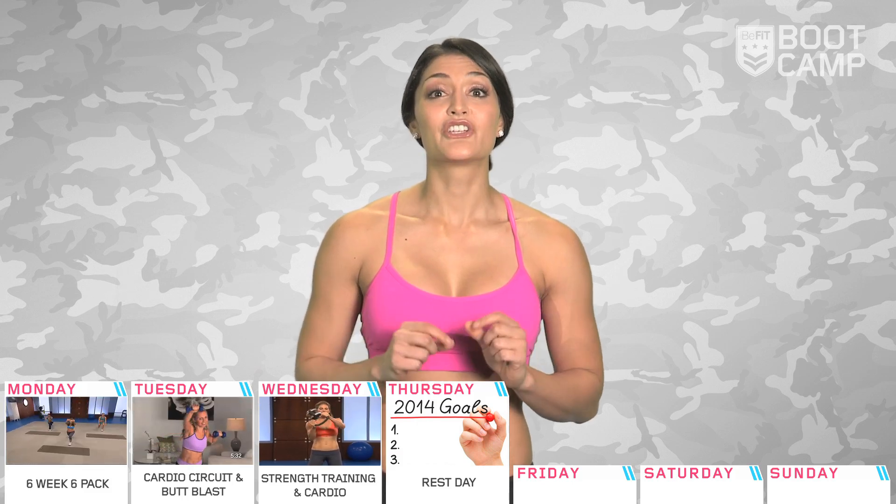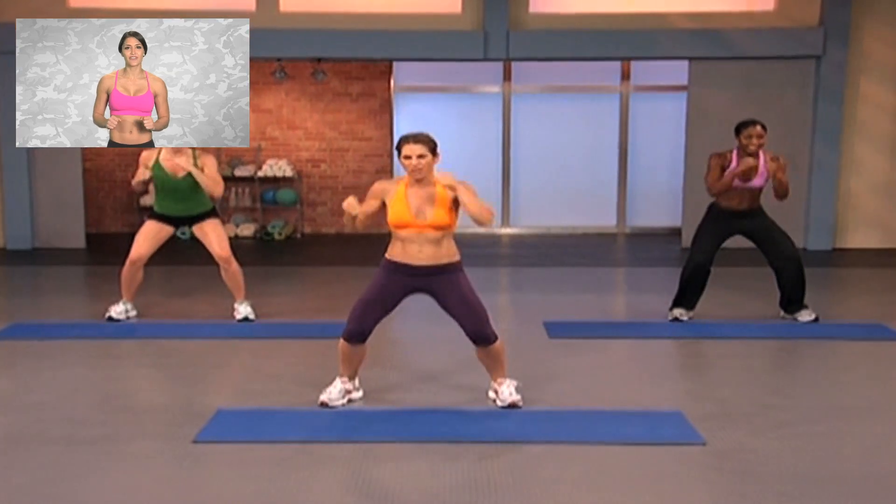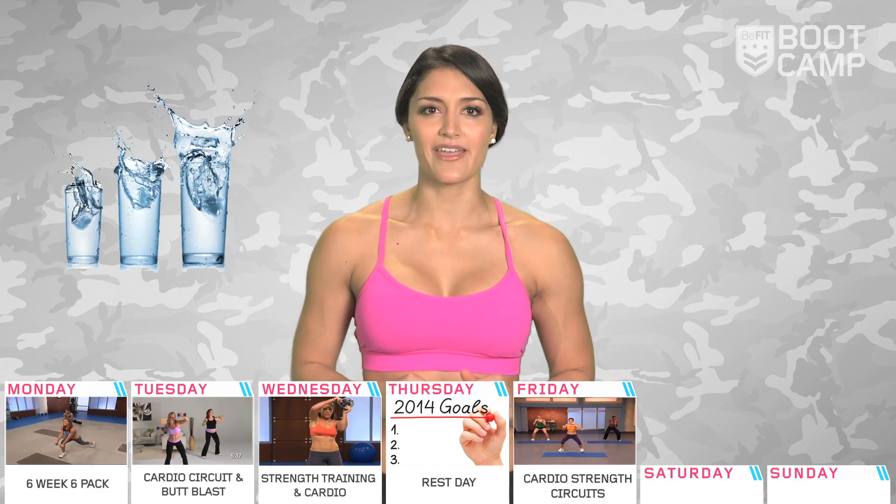Day five is a big one, guys. Jillian is back with a workout that is made up of seven cardio strength circuits, all designed to help you maximize your calorie burn and test your fitness endurance. This is a 55-minute workout. You're coming off of a rest day, so you should be ready for this one. Drink plenty of water and keep a steady pace.